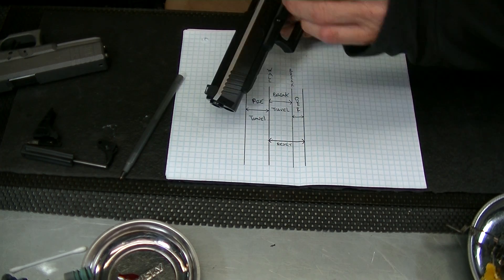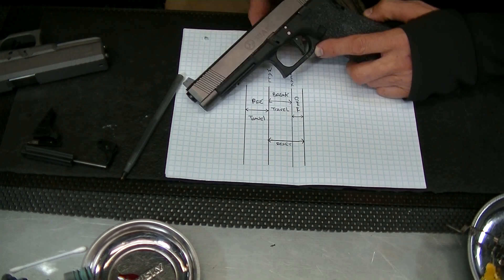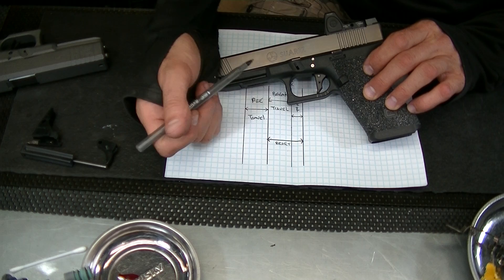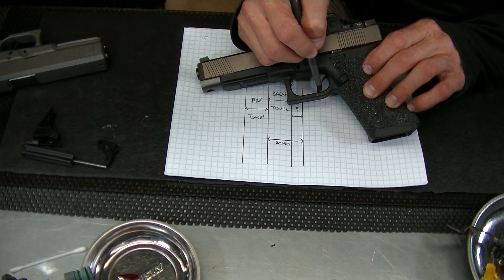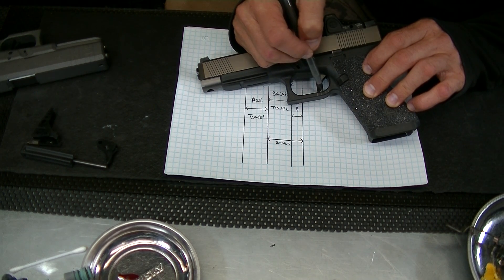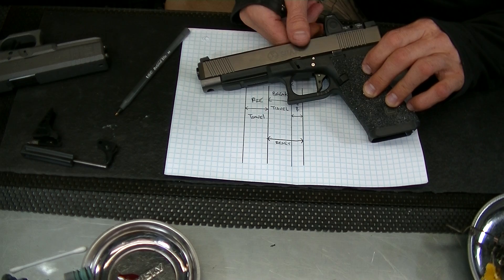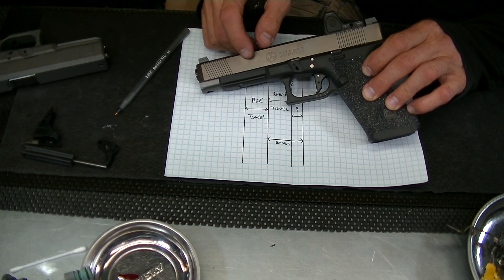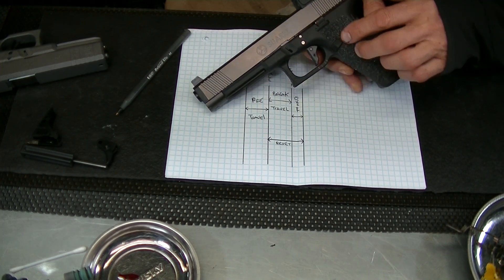The break point is actually at this line, and then this gun has a lot of over-travel. So you have pre-travel, here's your wall, and all this length is what it takes to break. This is one of those kind of celery-breaky triggers — it feels like a carrot breaking, lots of sponginess to it. And that's not the shoe's fault; that's the way the trigger is built. We'll get into that when we open up the gun.